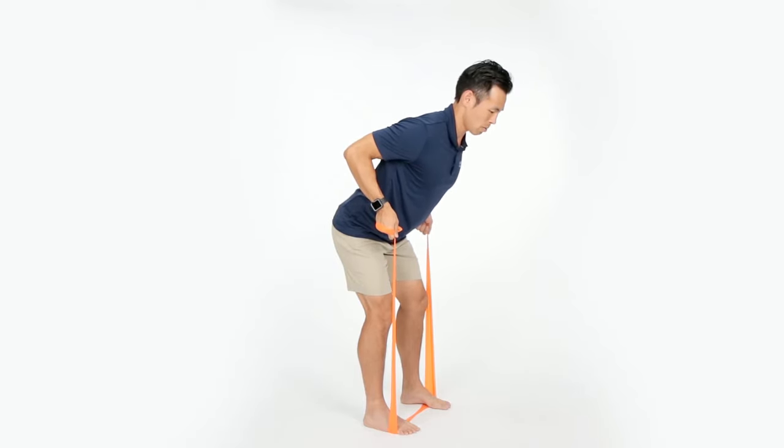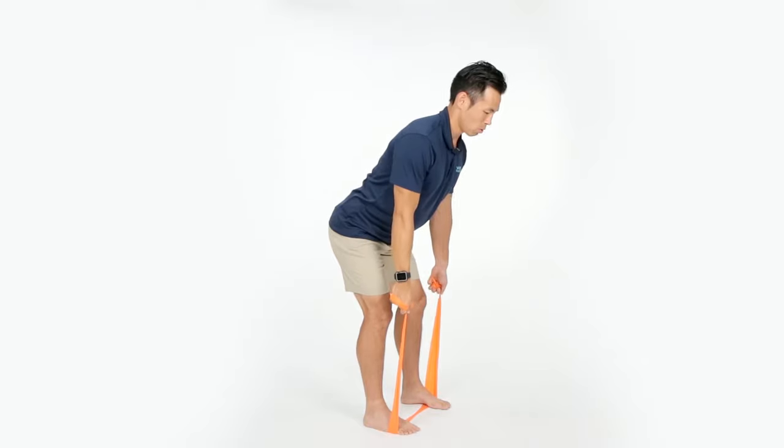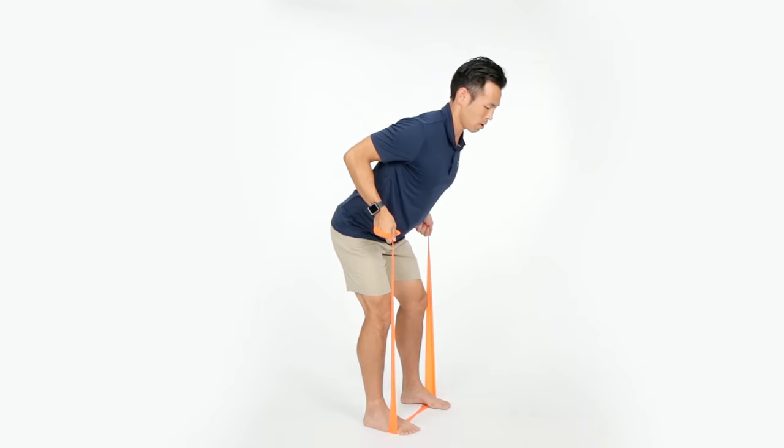Squeeze the shoulder blades as you come up. Keep the shoulders down the entire time. You should be feeling it right there in between your shoulder blades.